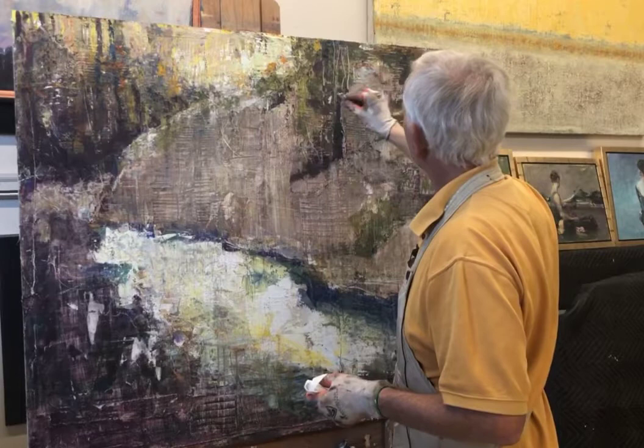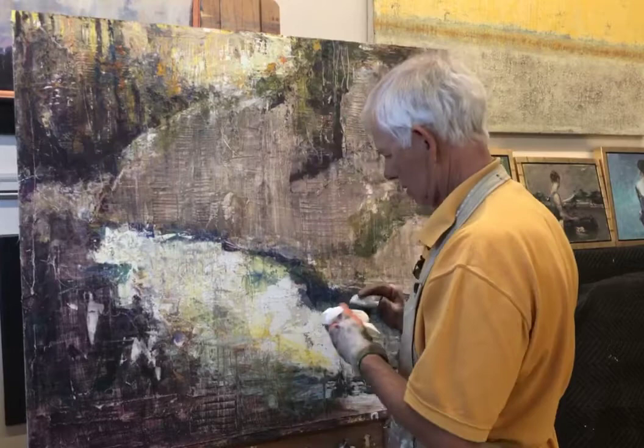For me, it's really about just playing and enjoying the process.